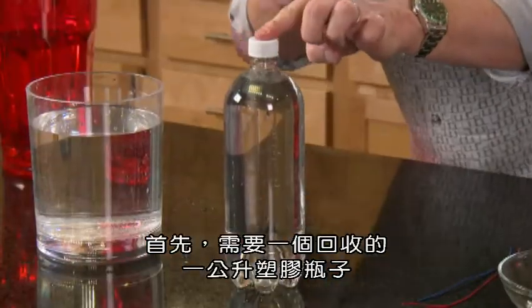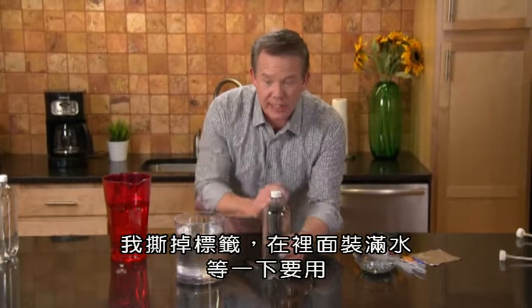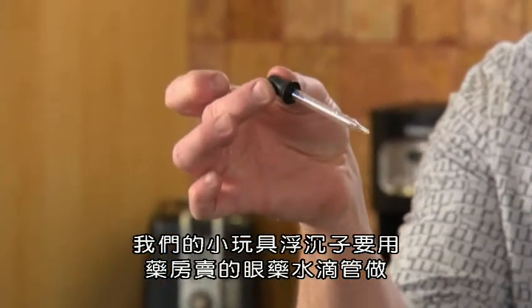First, you're going to need a recycled one-liter bottle. I've taken the label off and filled it with water — we'll use this here in just a second. Our little diver is going to be made from a glass eyedropper that you can find, for example, at a pharmacy.